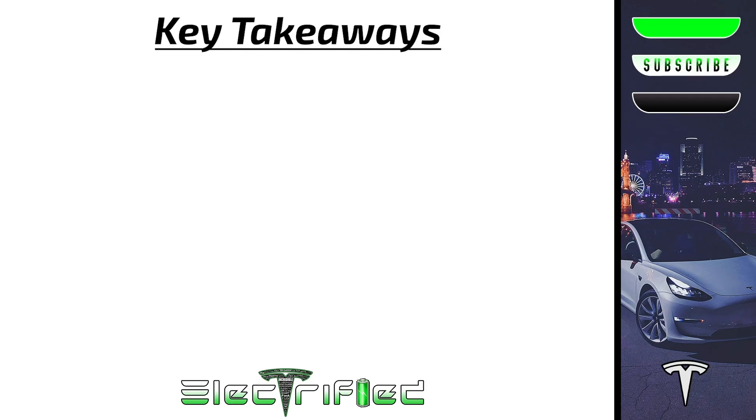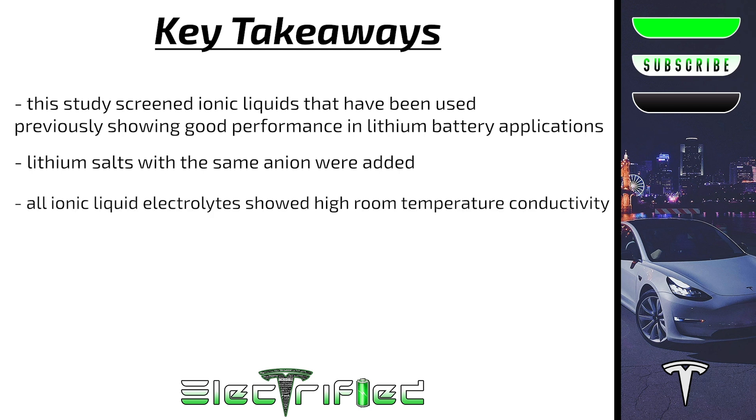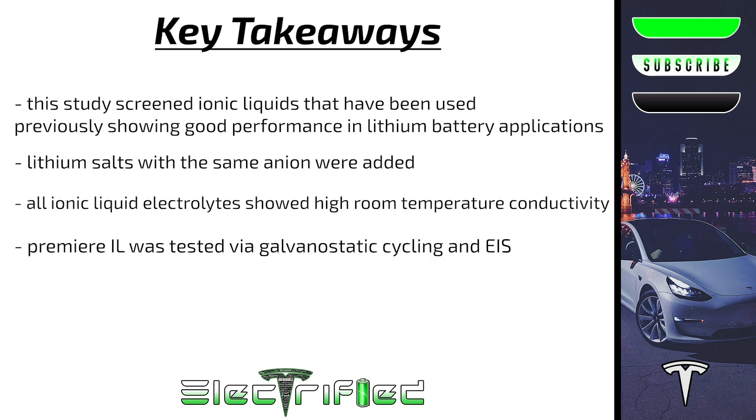A majority of this study involved preparing a stable hybrid interlayer by screening ionic liquids that were used previously and have shown good performance in lithium battery applications. To form ionic liquid-based electrolytes, lithium salts with the same anion were added. All of the ionic liquid-based electrolytes show high room temperature conductivity. Once the premier ionic liquid was chosen, it was tested to evaluate compatibility with a lithium metal electrode, in which galvanostatic cycling and electrochemical impedance spectroscopy, or EIS, experiments were performed.